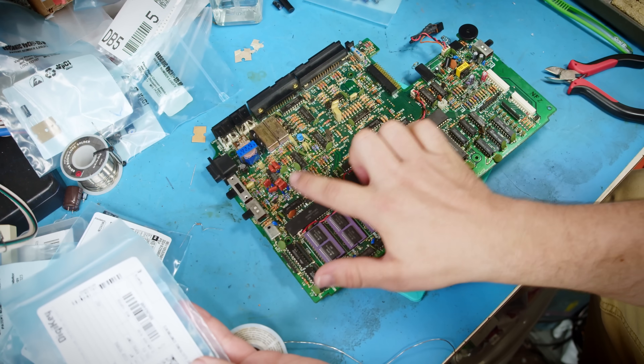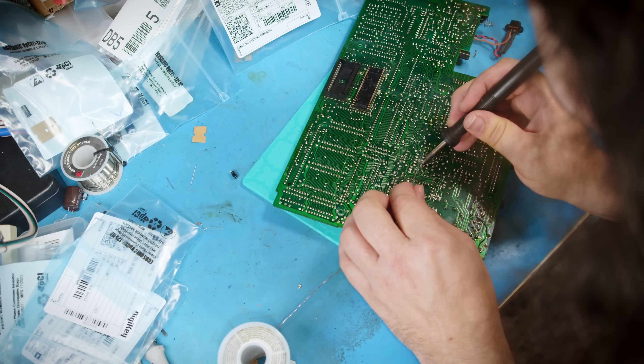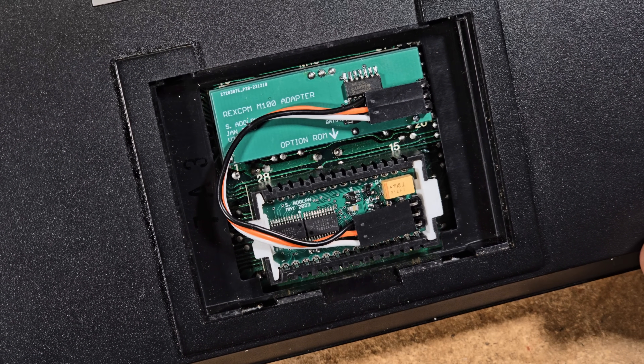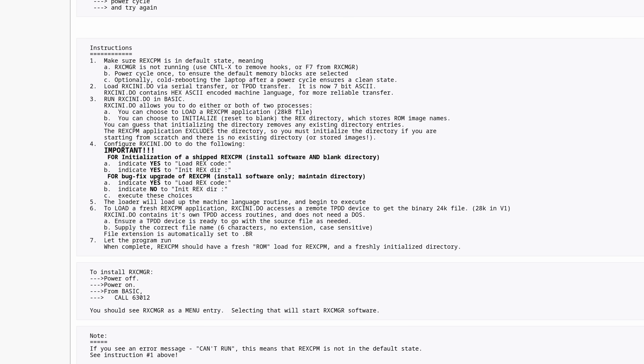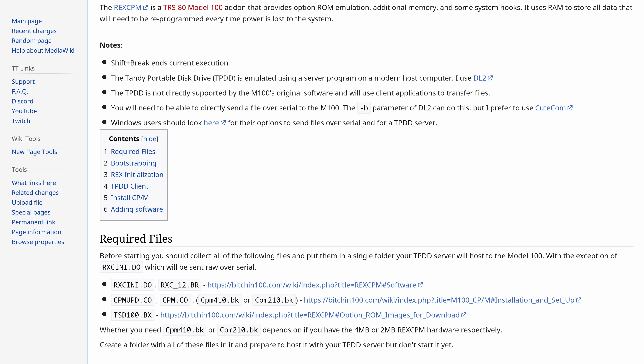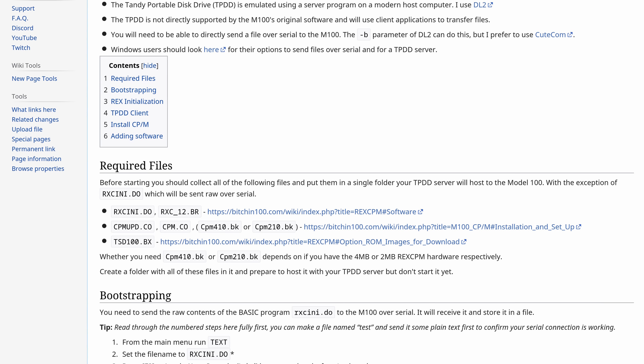Recently, I got my RadioShack TRS-80 Model 100 running again after replacing all of the capacitors in it. I teased at the end of that video that I'd also installed a RECCPM module in it and would be taking a look at that later. What I didn't expect was how disjointed most of the documentation is for the RECCPM. So today I'm releasing my own set of instructions for how to set it up that you can find linked below, and we'll also be going through the entire process here.